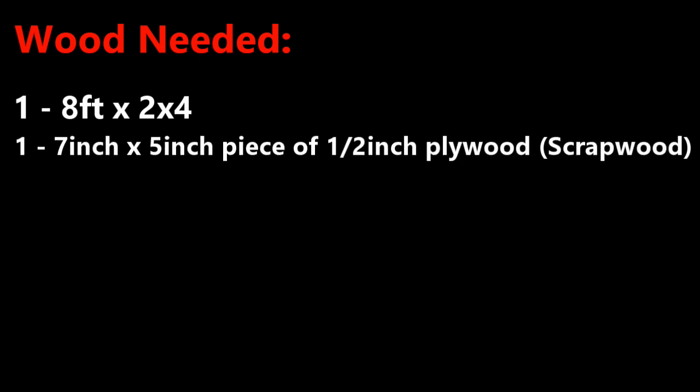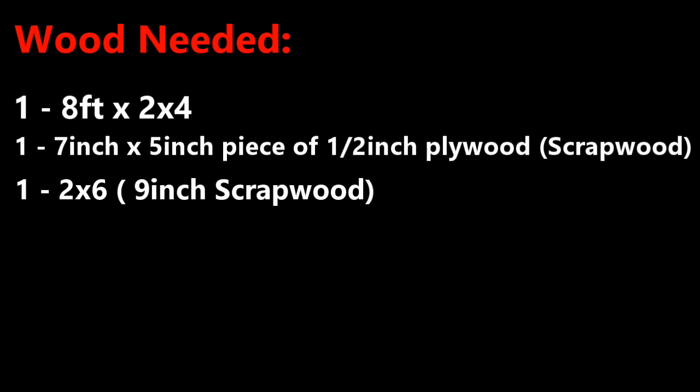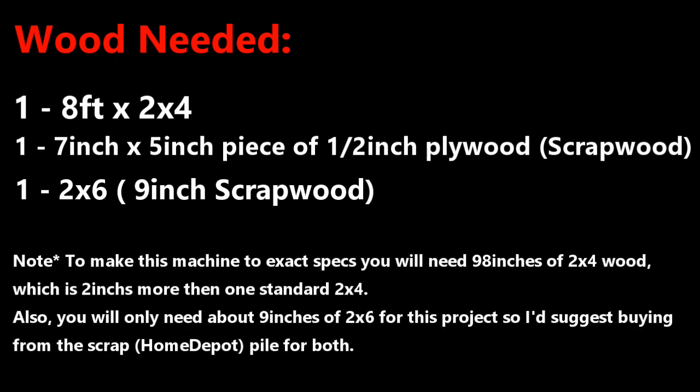Step 1: Gather materials. For this project you will need one 8-foot 2x4, one 7-inch by 5-inch piece of plywood, and one 9-inch 2x6 scrap wood, which you can usually find around the house or at the scrap wood pile at Home Depot. Note: you will need a total of 98 inches of 2x4 wood for this project. A standard 8-foot 2x4 is 96 inches, so I suggest searching through the scrap wood pile and adding an extra 2x4 if possible.